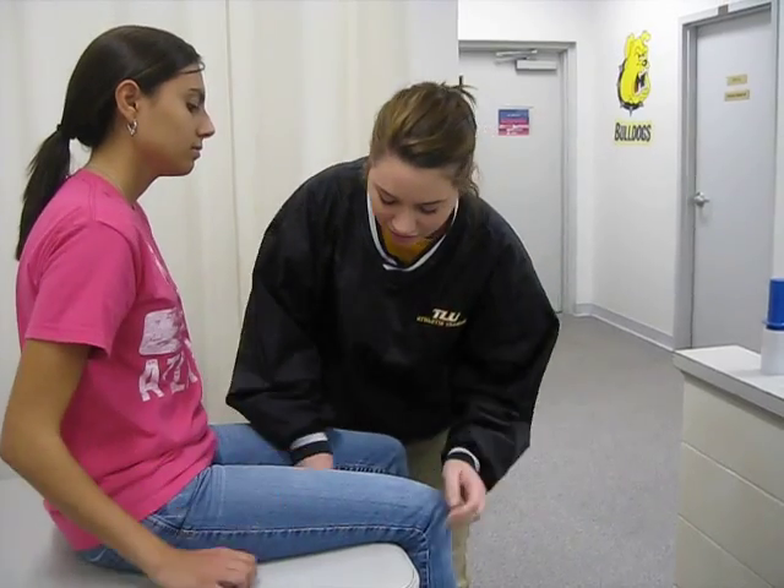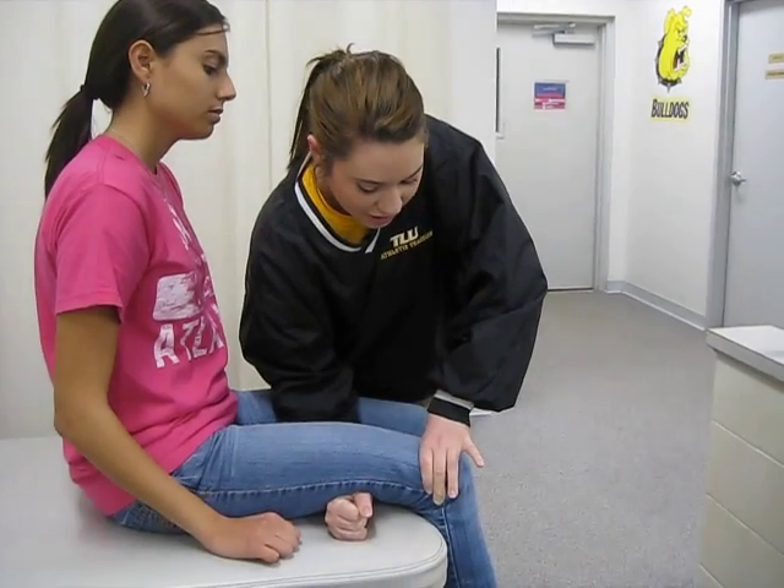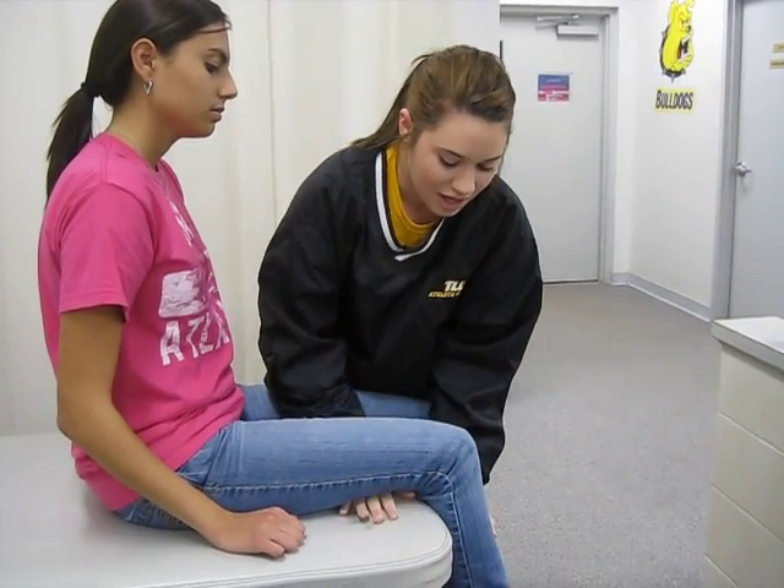I'm going to put one forehand under the thigh and apply a downward pressure to the proximal knee. A positive sign would be pain, and it would indicate a stress fracture to the femoral neck, but can only be confirmed with the bone scan.